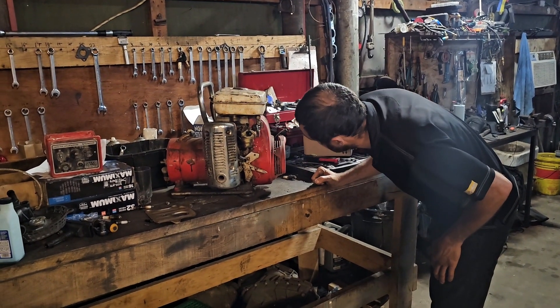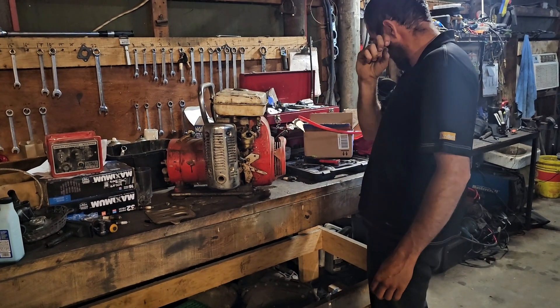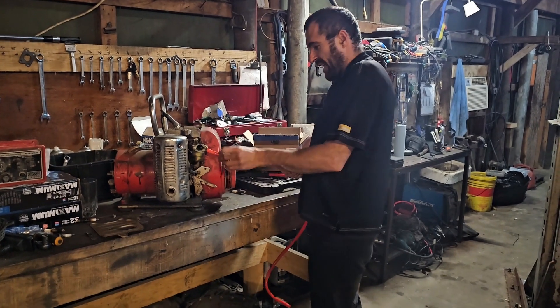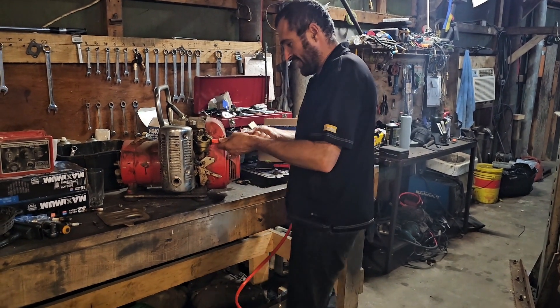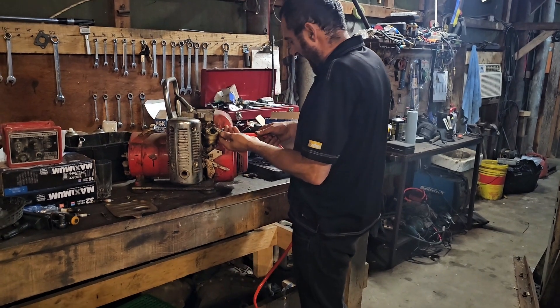What the — the fuel tank was pouring gas! So I'm putting this hose on here with the clamp on here.